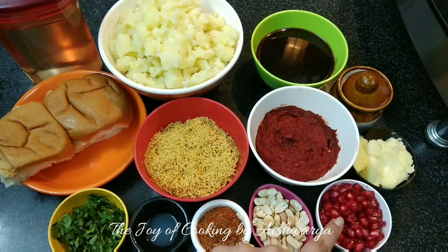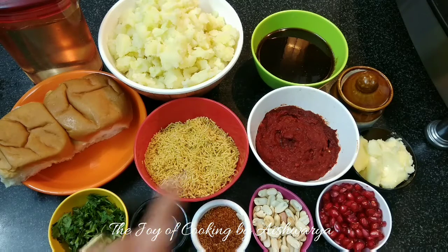We also need butter, pomegranate seeds, ground nuts, daabeli masala, lemon juice, and coriander leaves.